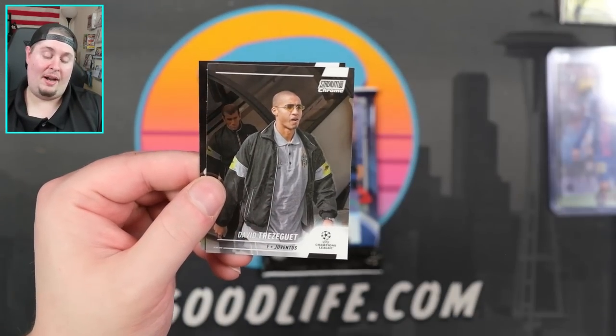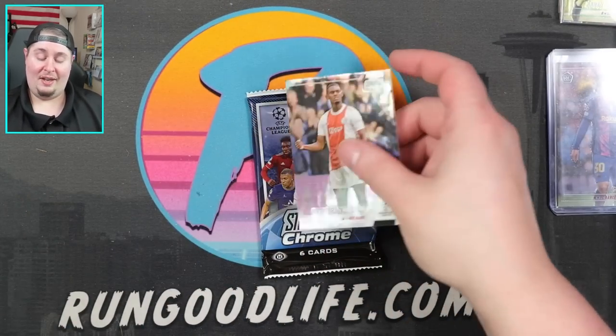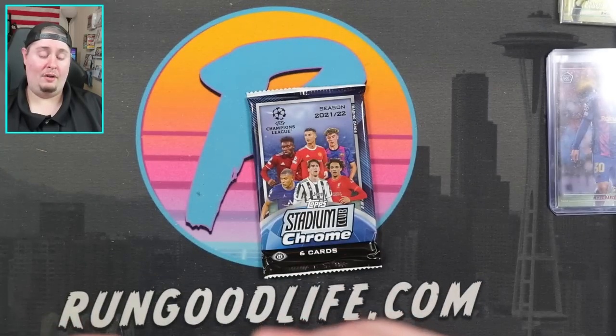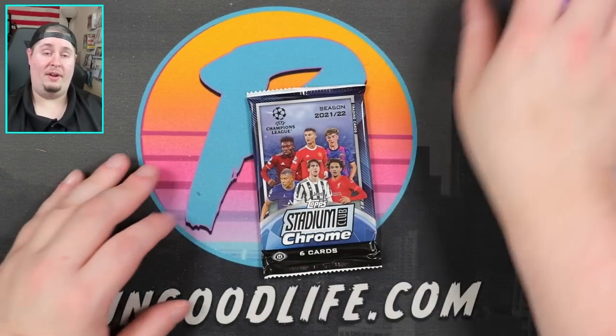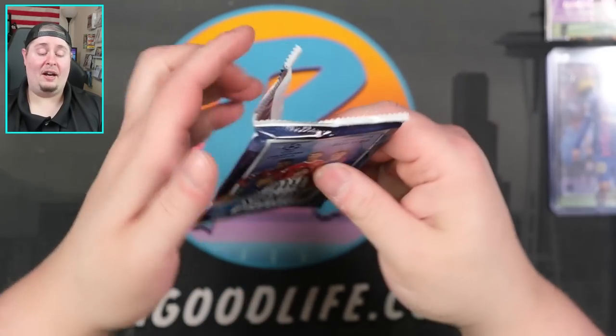Sesko right there, Trezeguet, and Schmeichel. I pulled a Graven Birch auto out of Chrome earlier this year — that video is on the channel, I think that was an auto to 52. Final pack of the day — do we have anything left in the box?